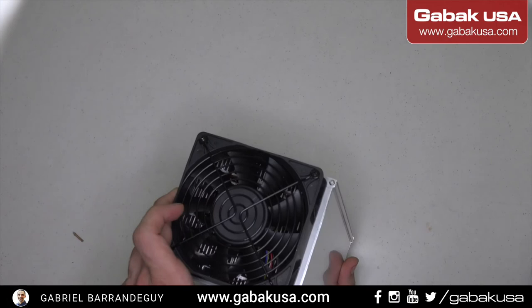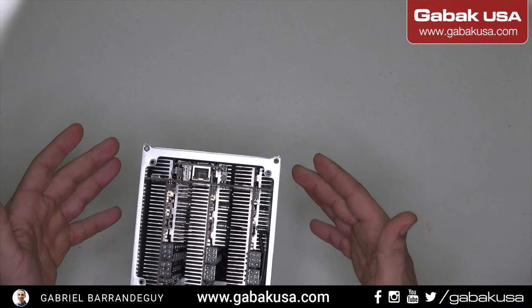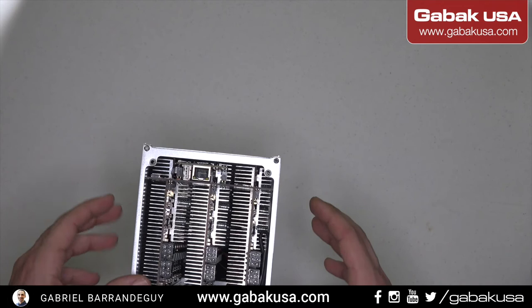This is the front of the machine — it should suck in all the cold air, and here you get all the heat out. I would like a design where the connectors are on the top like with Bitmain, so it would be easier if you want to attach a ducting funnel to remove all the heat. Other than that, these machines work very well.